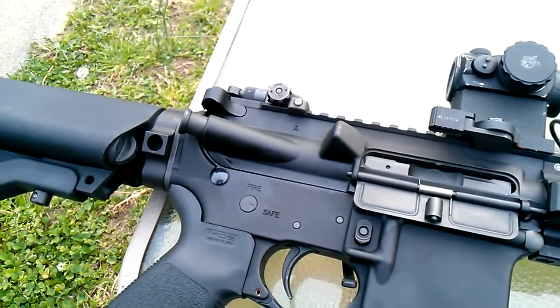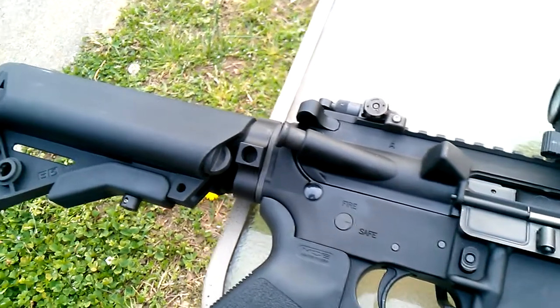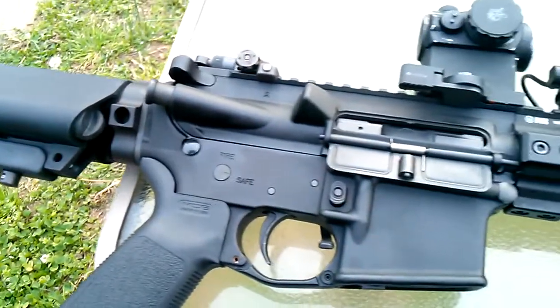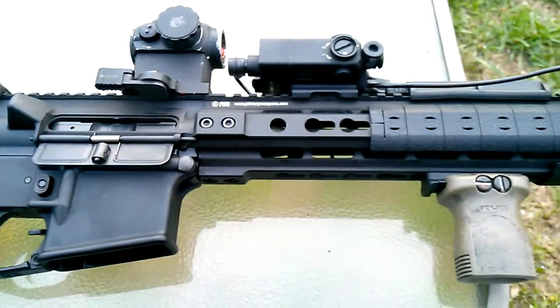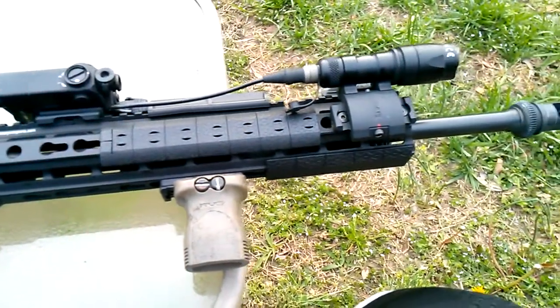That's the only video I was really able to get — of Numpsy shooting and getting to test it out for the first time, and he really likes this rifle as well. So stay tuned for more video on this.